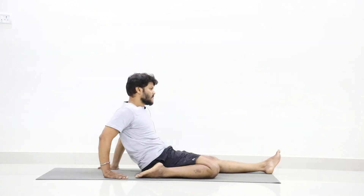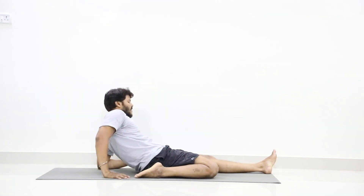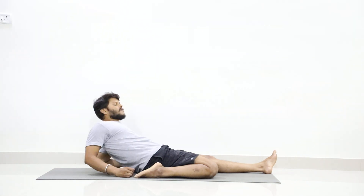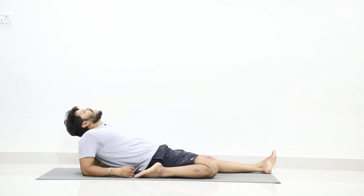Now if it is possible, just place your left elbow on the floor. If you can manage to place both elbows on the floor, that's good. Try to place both elbows if it is possible. Then take your head back. Stay in the position.